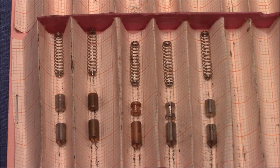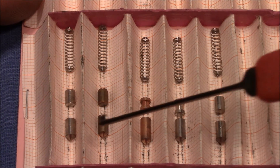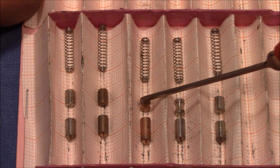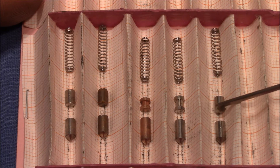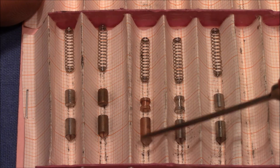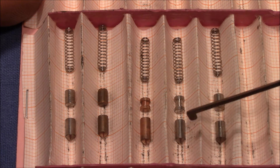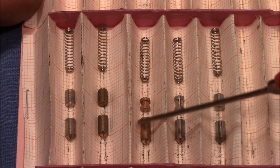Moving on to the regular pin tumbler — all keypins are normal. The drivers are normal in positions 1 and 2 with a little tapering on the end. Position 3 is a tiny spool, 4 is a longer spool, and 5 is a standard pin. Interestingly they look different in color: 3 looks like it's made from copper, 2 is a little bit darker, and 1, 4, and 5 are gray. But maybe this is caused by the age of the lock.